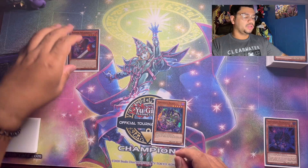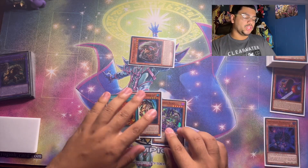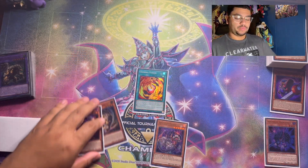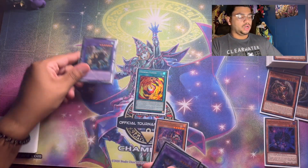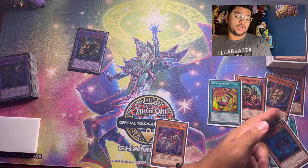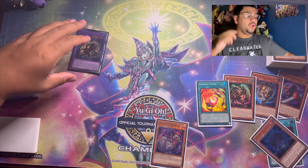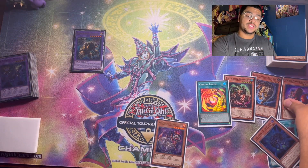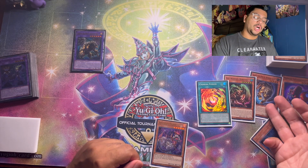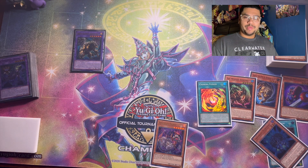For the simple combo: Normal Summon Mirror Swords Knight, use its effect to get Berfament, Berfament's effect gets you both Gazelle and Chimera Fusion. Chimera Fusion fuses both Gazelle and Berfament to go into Chimera. Your chain links resolve — Chain Link 1 is Gazelle to search an illusion monster, Chain Link 2 is Big Wing Berfament to target Mirror Swords Knight, and Chain Link 3 is Chimera to rip a card from your opponent's hand during the end phase. Make sure Chimera is at least Chain Link 3 to chain-block Ash Blossom and Ghost Belle.